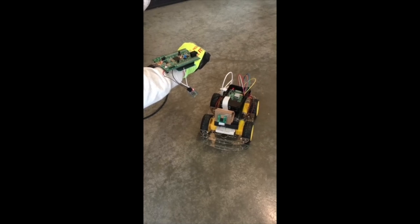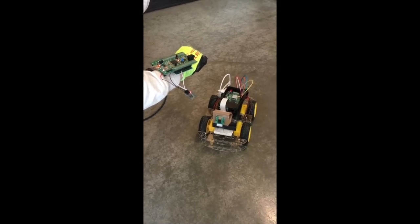This is our robot — the security robot — that has three main features: facial recognition, gesture control, and message notification.